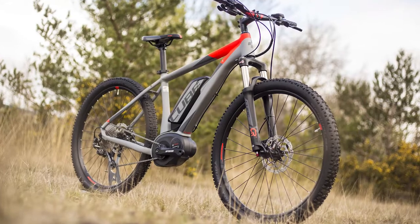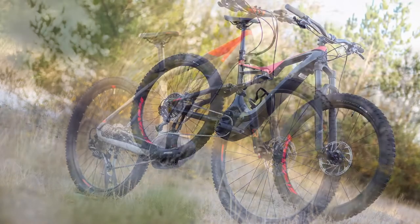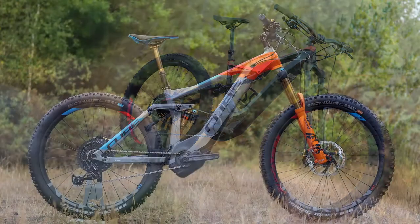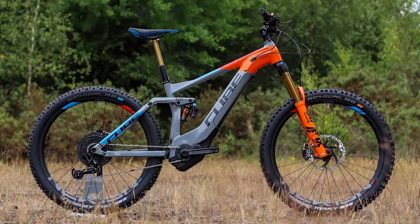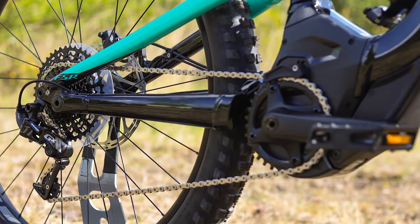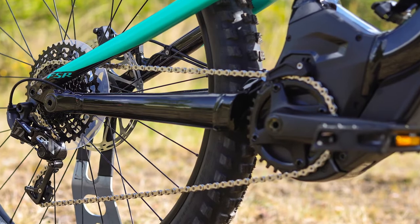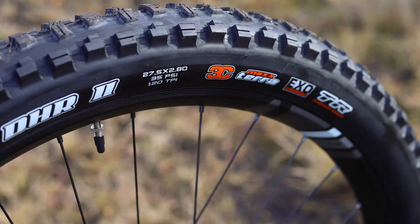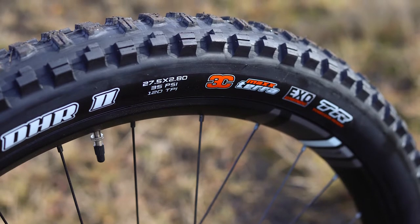As with regular MTBs there are many different types of electric mountain bikes, from cross-country hardtails to full suspension, trail and enduro e-bikes. Most of the components will be the same as you will find on an equivalent MTB, except for the things that are affected by the weight, like suspension which tends to have more damping, and tyres which tend to be wider.